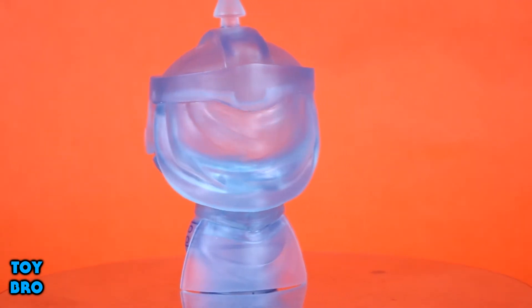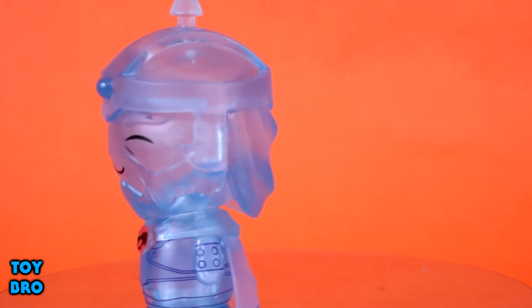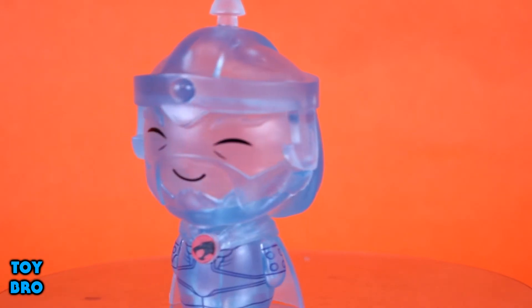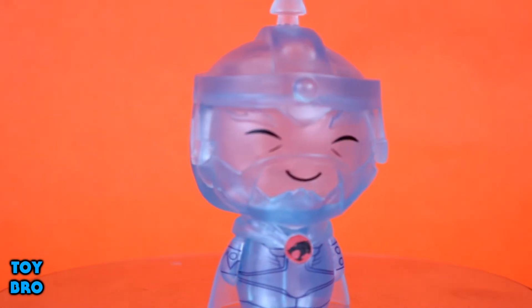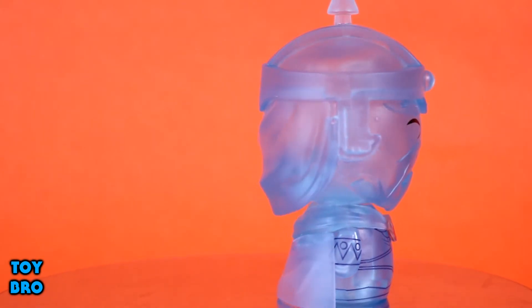I'm very happy with this honestly. When it comes to Funko products these days, pretty much all I buy are Thundercats and MOTU — I think that's pretty obvious on the channel at this point. When it comes to Jaga, Ghost Jaga is where it's at for me.